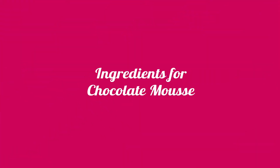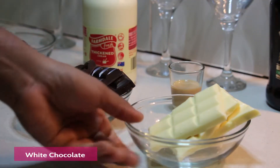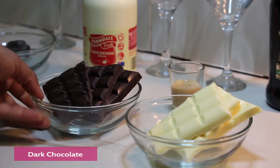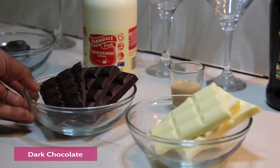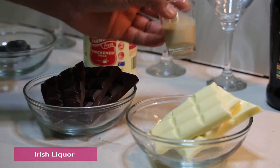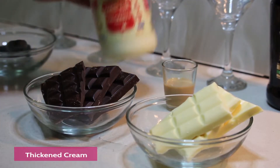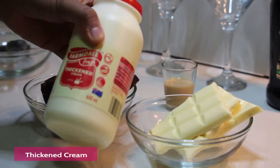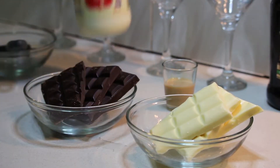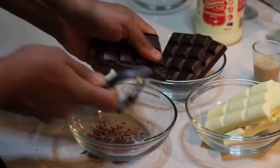The ingredients are 180 grams of pure white chocolate, 180 grams of dark chocolate which is 85% dark. I also have Irish cream liquor — I got Baileys today, but you can use any. And we need 600 ml of thickened cream.